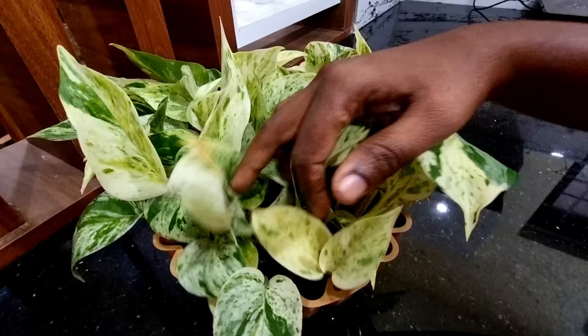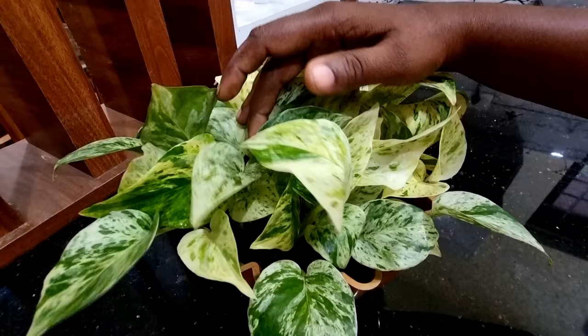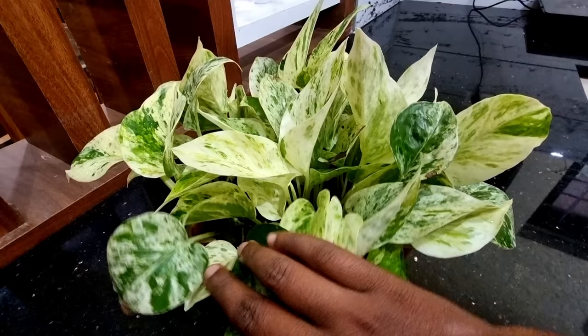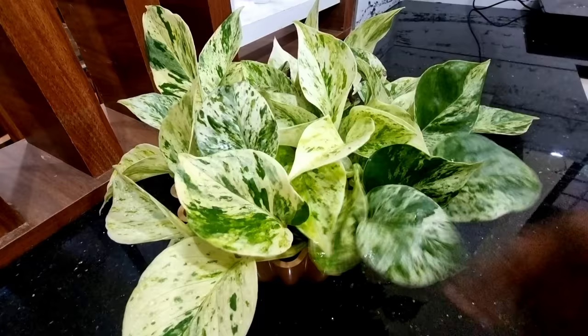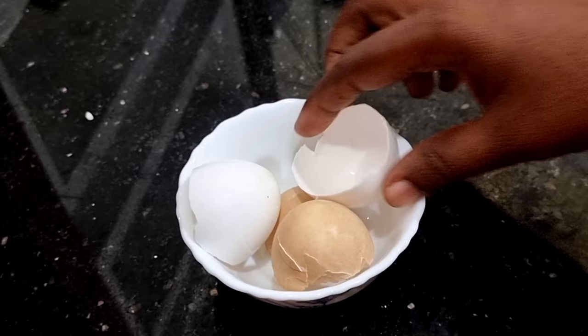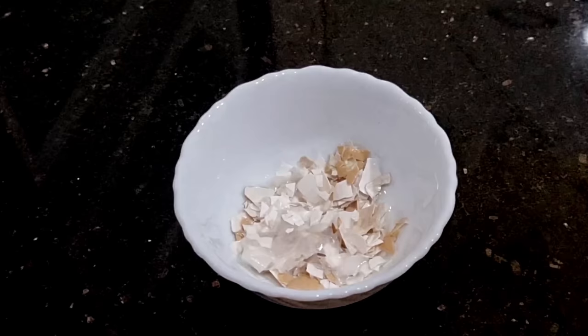I am going to make a video. I am using a potting mix. I am using a plant for 1 week or 2 weeks. If you don't want to make a plant in the indoor area, you will have a great result of the plant in the indoor area. I am going to show you how to make a plant in the indoor area.